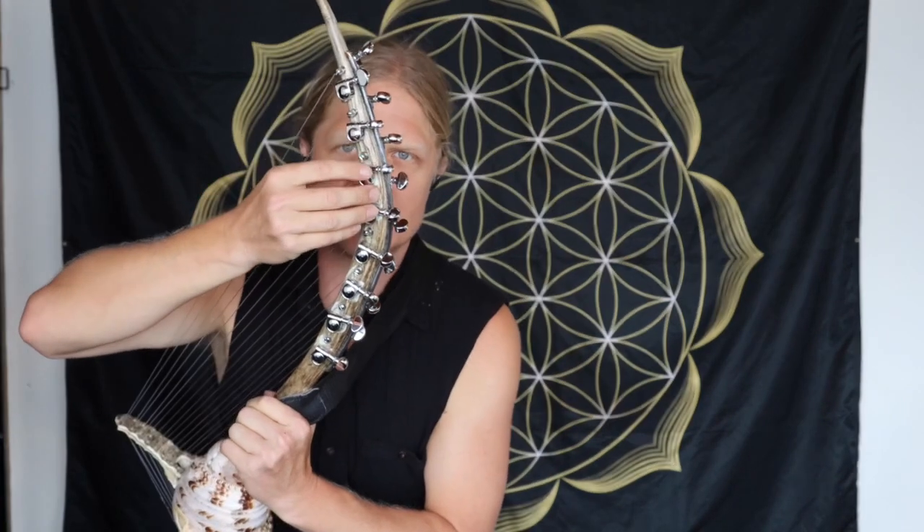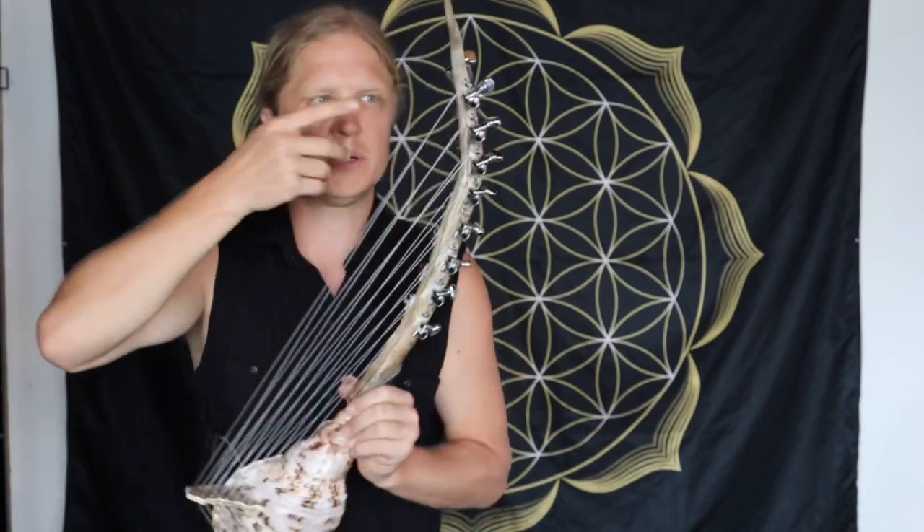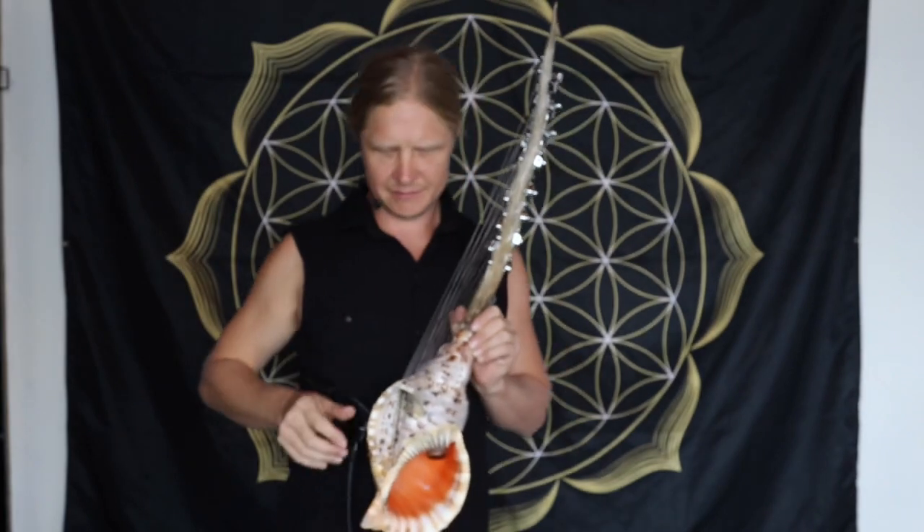These are Grover Mini tuning heads. They're some of the best that you can get, and they work great keeping the nylon string fixed.